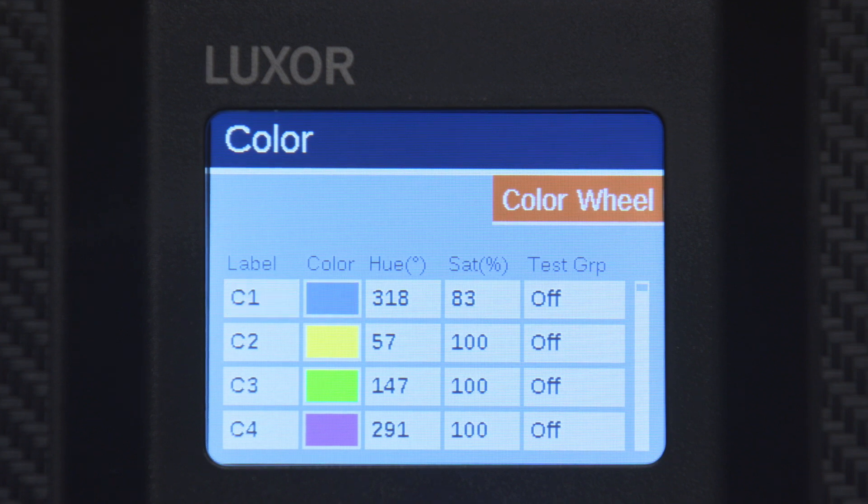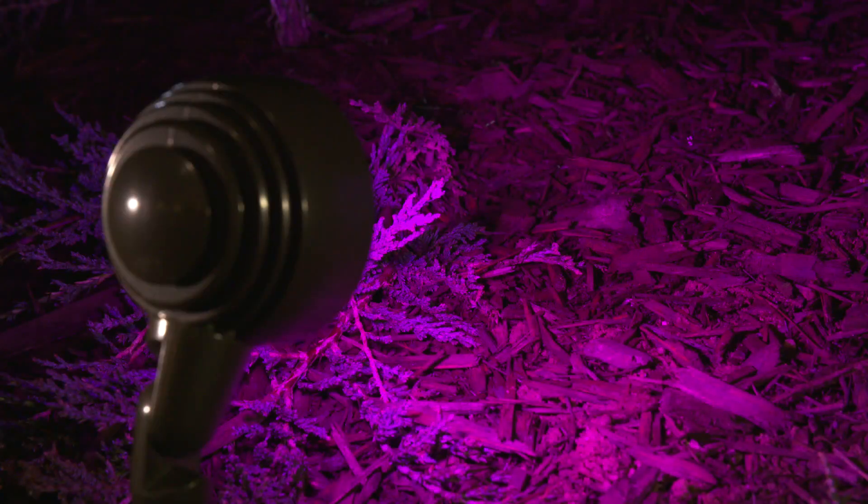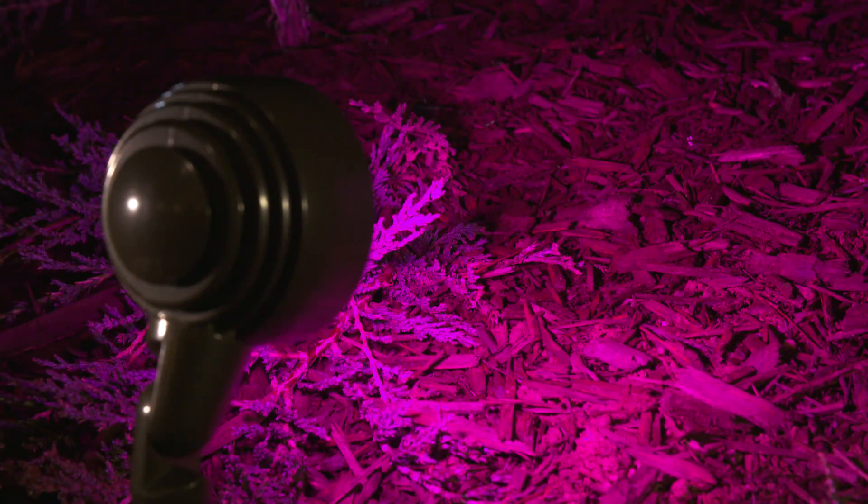Lastly, to visually confirm your color selection, choose a group in the test group column to activate a specific group with your color. This option allows you to change the color in real time to ensure your selection matches the needs of the environment.